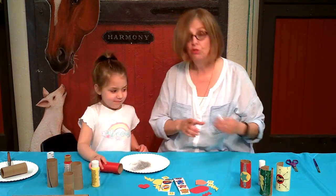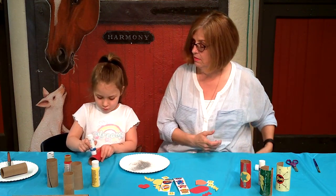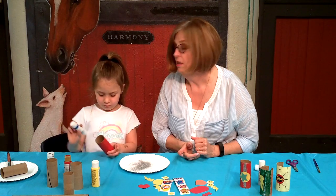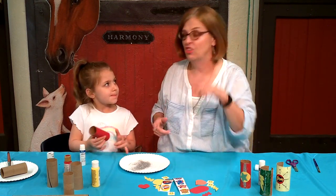Okay, glue sticks work best for this. Rub a whole lot on there. So you know how you end up with this glitter volcano appearance? This is how you get away with that.